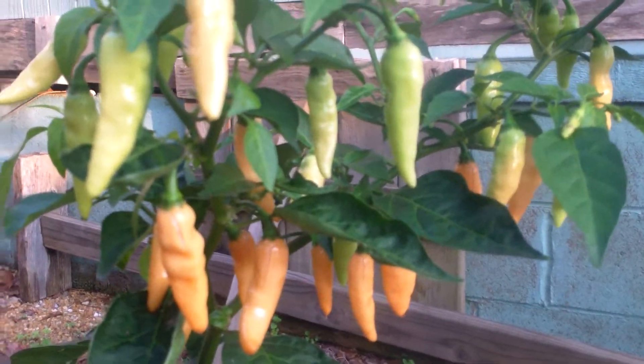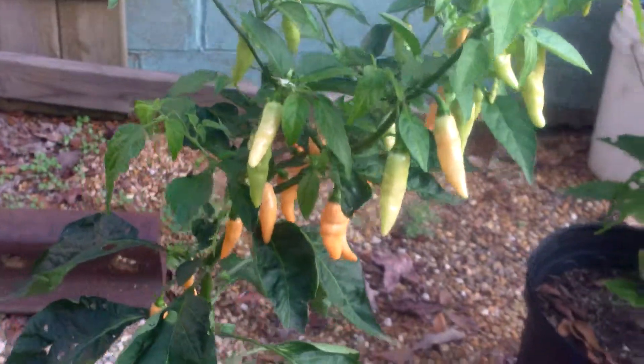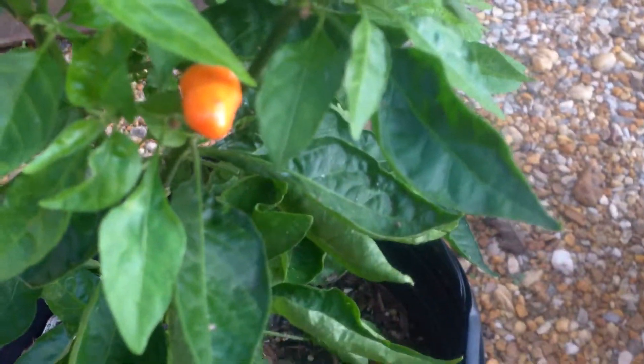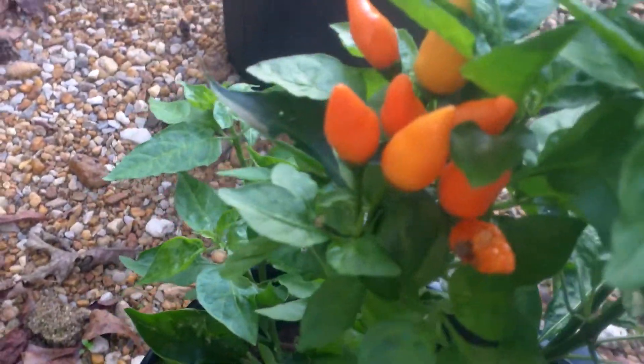I think I might want to hang on to this one. Taste is hard for me to evaluate because they're so hot. I'm trying to breed some that are not quite so hot, but just for the fun of it I like to see how hot I can get them. This is the third one — they all have the same lineage. I find it so fascinating to see the variation in these things.